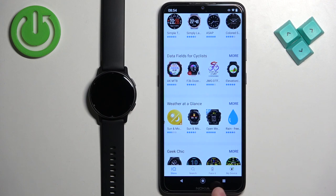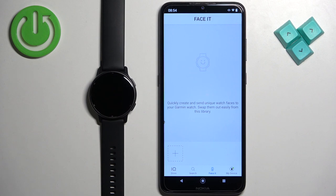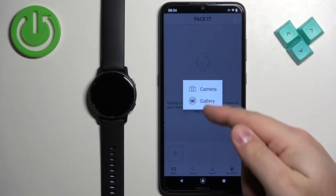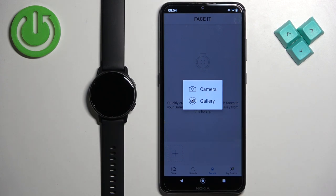Now we want to tap on the 'Face It' option — here we can create our own watch face. Tap the plus button, then select either 'Camera' or 'Gallery'. If you select Camera, it will open the camera application so you can take a picture with your phone and use it as a watch face.